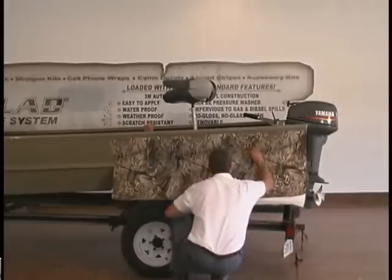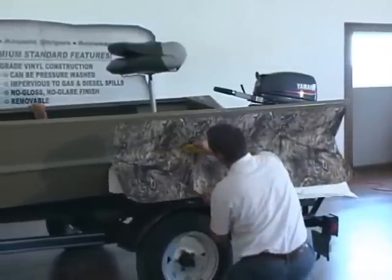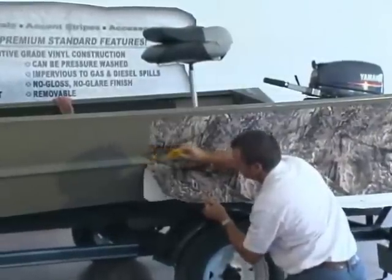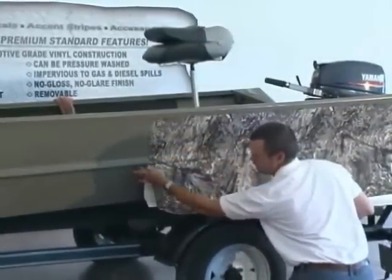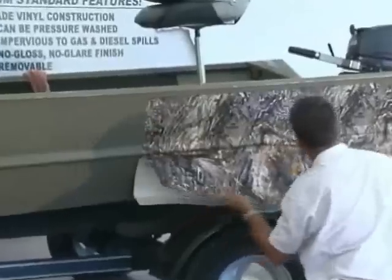Make sure you've got it into that groove real good before you go on. Once you get over that edge, we're going to make sure that we get it tucked up underneath there real good before we get it stuck to the rest of the boat. As you're going around this curve, it has got to be stuck underneath here before it gets stuck down below. If it gets stuck down here, just pull it loose and keep shoving it up underneath there like so.